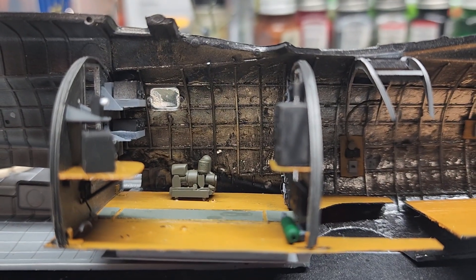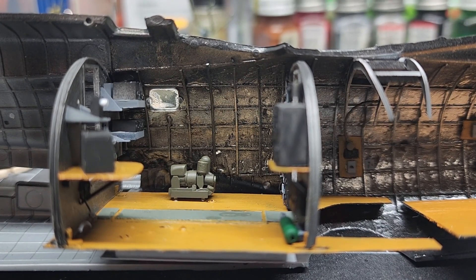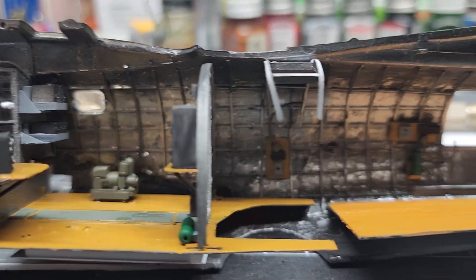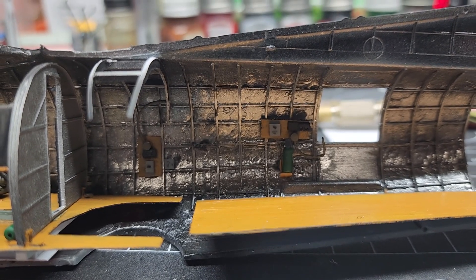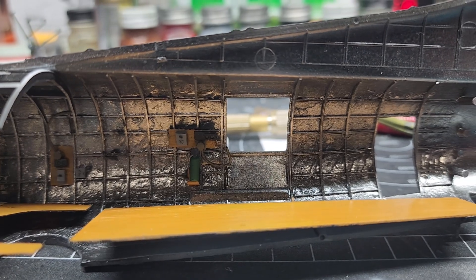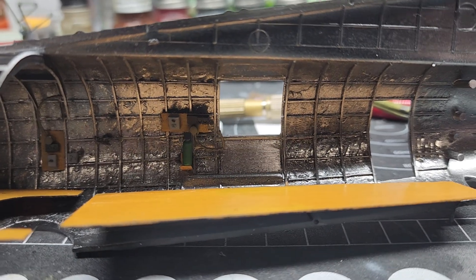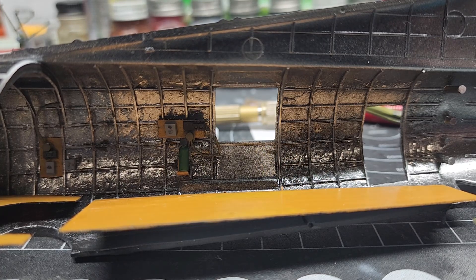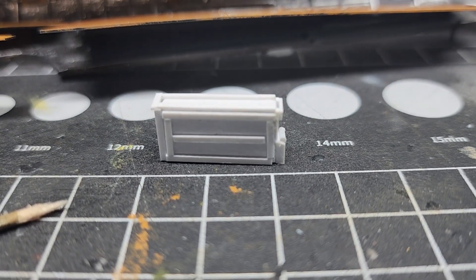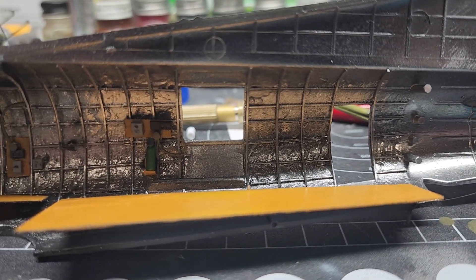Then we come back to the radio compartment — everything is glued in. We've got the belly gun, belly turret position, the waist turret position. Now that is missing the ammo box, and the reason for that is I painted the wrong side. So I have to paint that and get it ready to go. But that's where that's at.